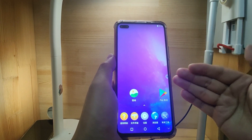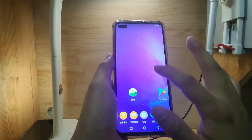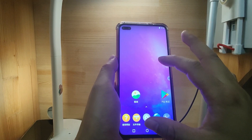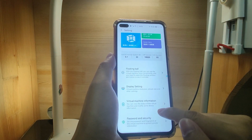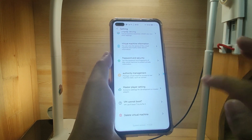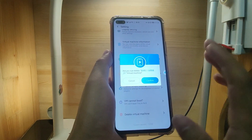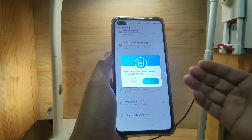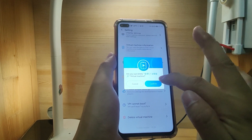The next step — I will show how to install the dual phone. If you have any issues with one virtual machine, you can click the settings here in the middle, scroll down to the bottom, and you can see 'Delete virtual machine.' I will delete this one virtual machine. If you have any problem with the virtual machine, just delete it and reinstall it. It's very simple.